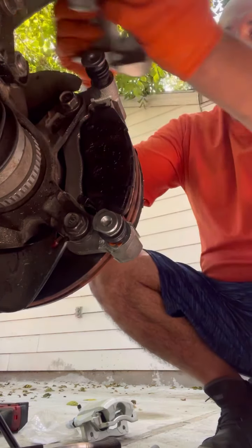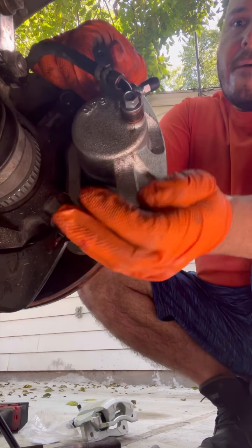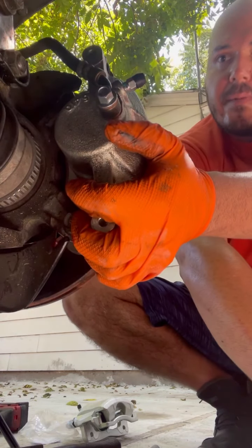Now we're ready to go. After this, you've got to bleed these, and I'll show you how to do that here in a minute.